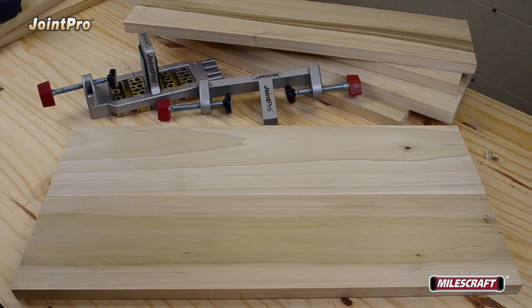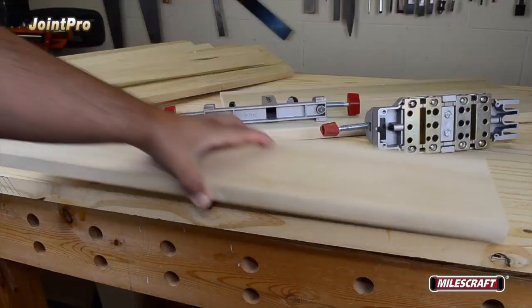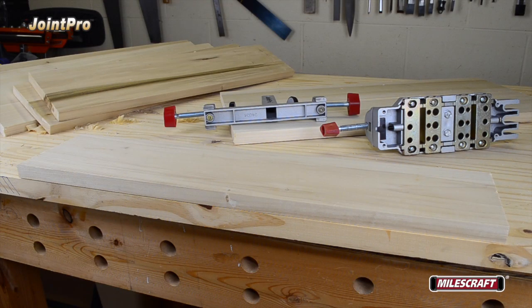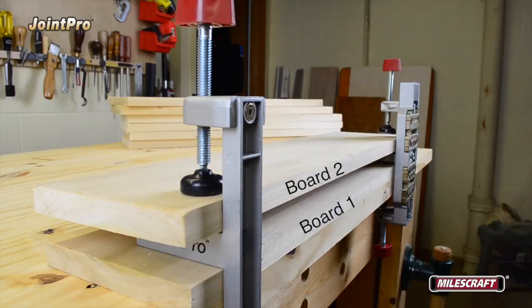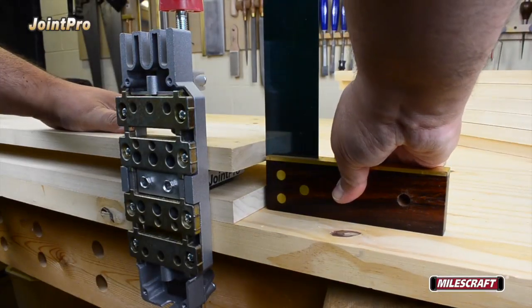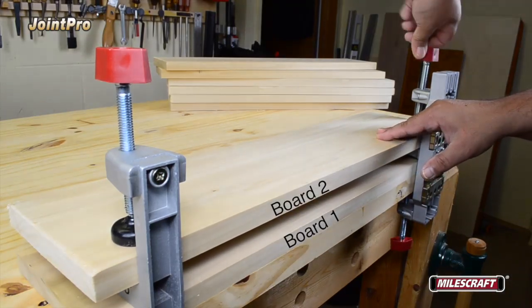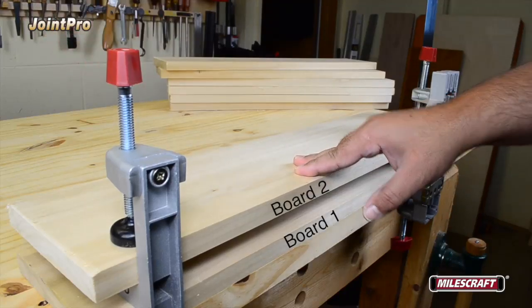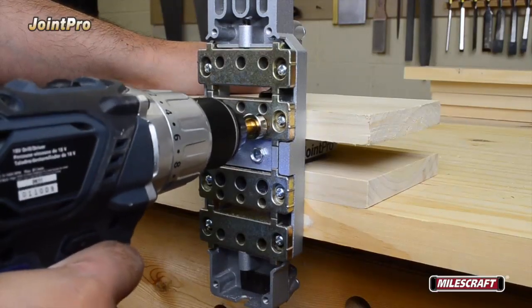For an edge joint to create a wide panel, install the two-position clamping posts on both the main and auxiliary bodies. Start by laying board number 1 flat on the work surface with the edge to be joined flush to the edge facing you. Place the main and auxiliary bodies on the board and tighten the fixed position clamp on both bodies to secure the board to the work surface. Next, place board number 2 on the jig in the same orientation as board number 1, and use a square to ensure both boards are aligned and fully seated into the clamps. If both boards are properly aligned, tighten the clamps on both bodies to secure board number 2. With the power off to your drill, insert the drill bit into the appropriate drill guide bushing, turn on the drill, and drill a hole to its proper depth.